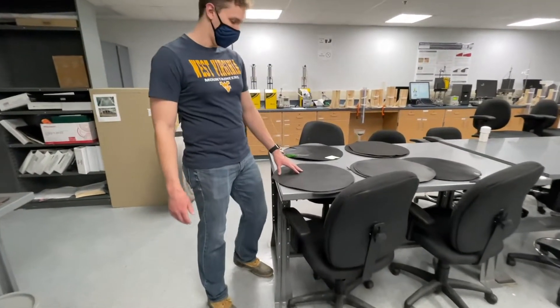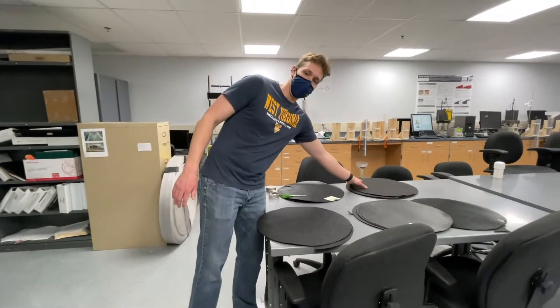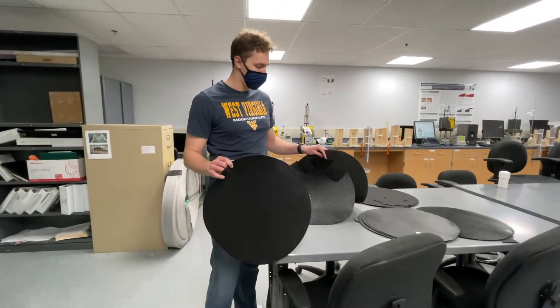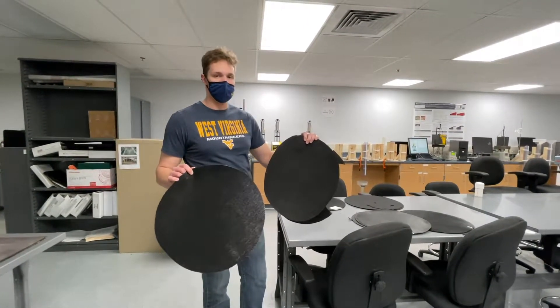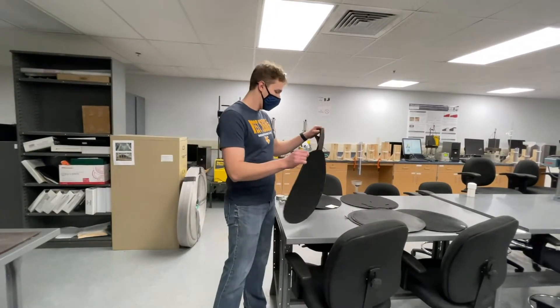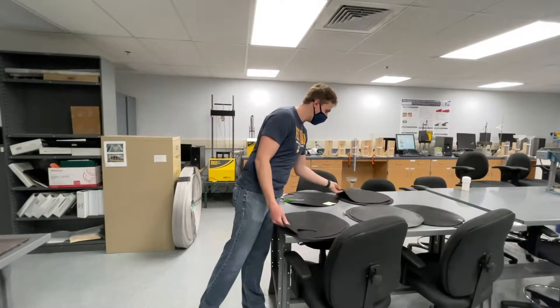Over here there are some geotextiles, comprised of woven and non-woven samples. Each one of these can be used for various things. Within the field, they can be used for strength, filtration, and ensuring that your soil doesn't dissipate over time — providing stability. Woven geotextile samples have higher strength, while non-woven have higher filtration abilities.